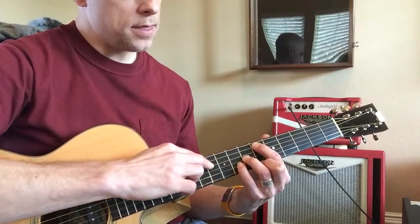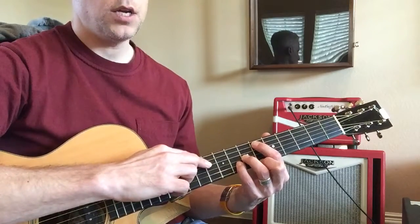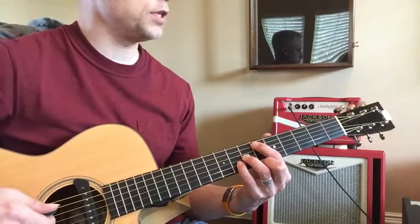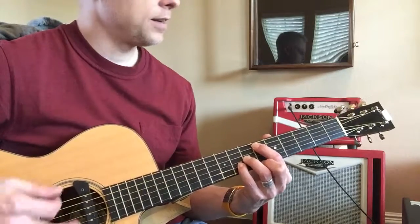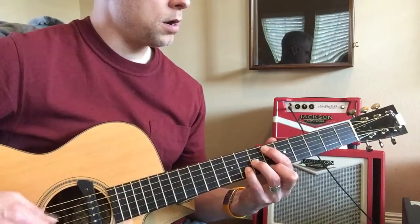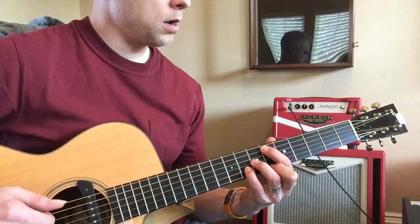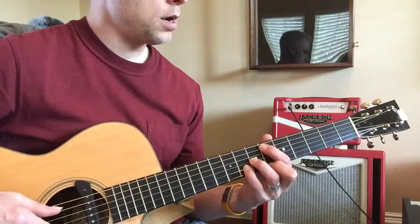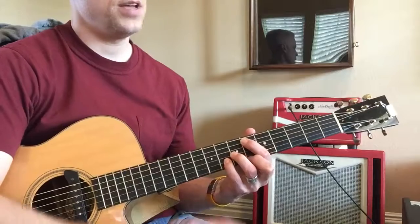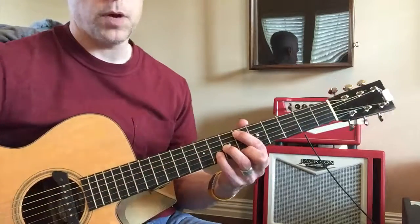The trick is the D string — you don't want it to ring out, so you kind of dampen it by tilting your finger over it. There you go, you got it. Sounds good!